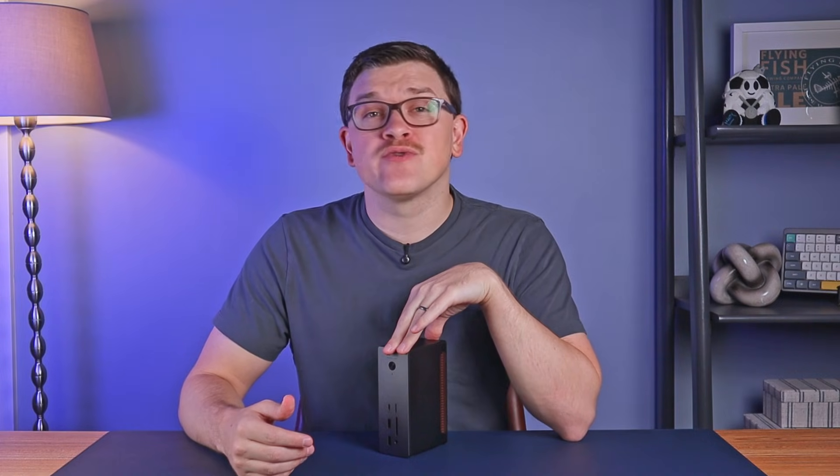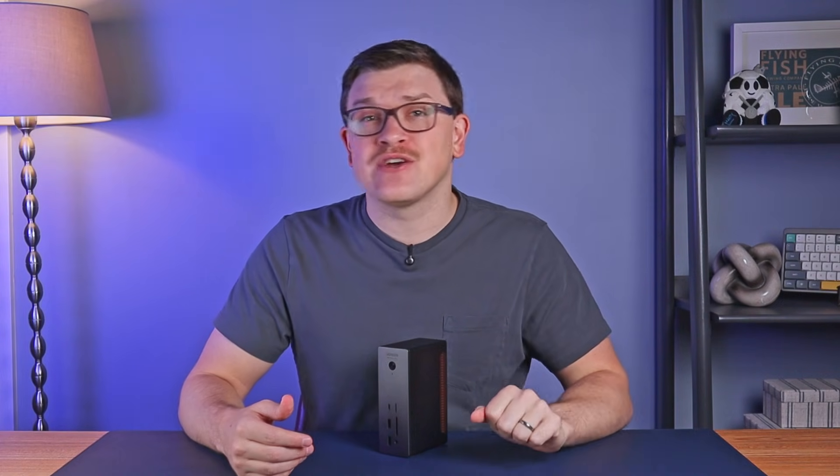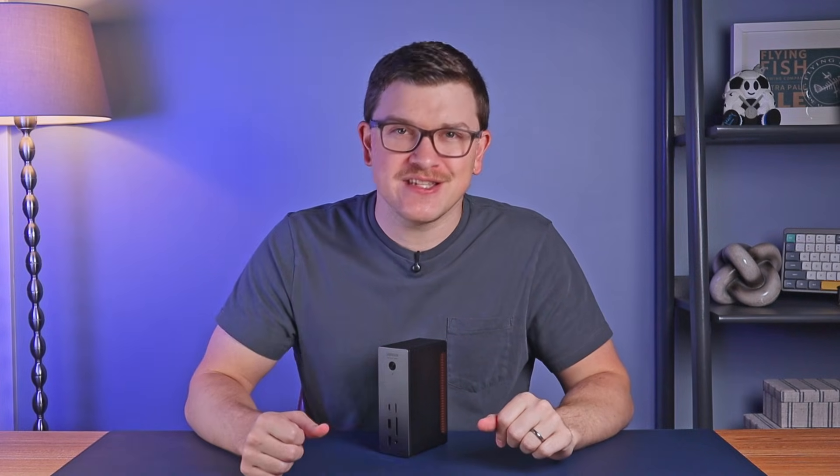Ugreen did send this over to me for review, but had no say in how I covered it. There are affiliate links in the video description if you wind up wanting one, and now let's jump into the details.